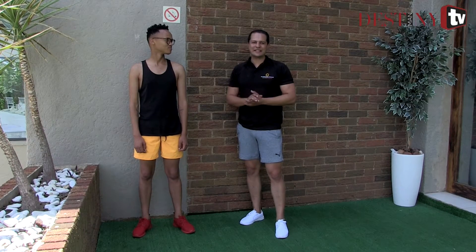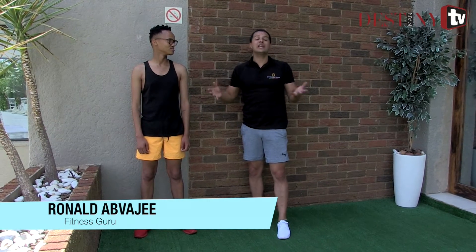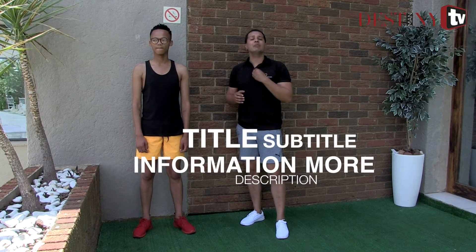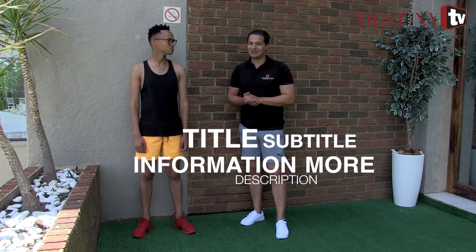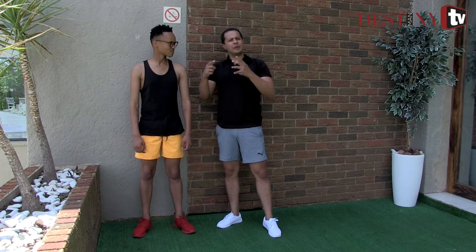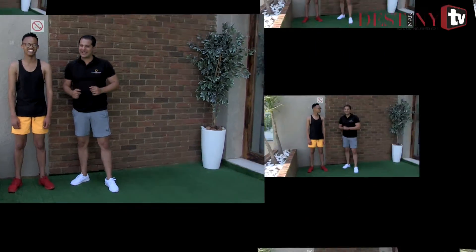I'm Ronald Abdujee, your health and fitness expert. Today we're focusing on the upper body. You'll notice that there's not a lot of gym equipment around us — we're not in a gym. We're doing something known as functional body training. My philosophy is very simple: your body is your gym. Yamkela is wearing the upper body outfit, and we're about to fill that outfit with the following exercises.